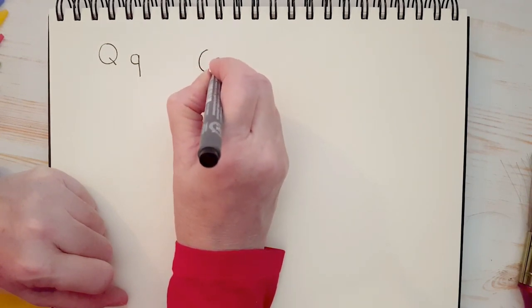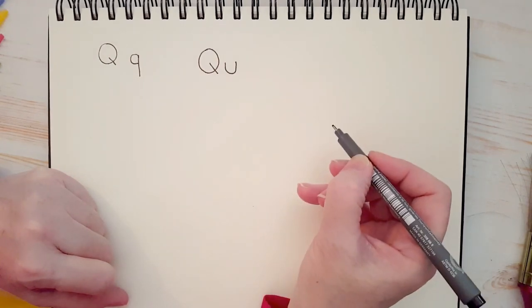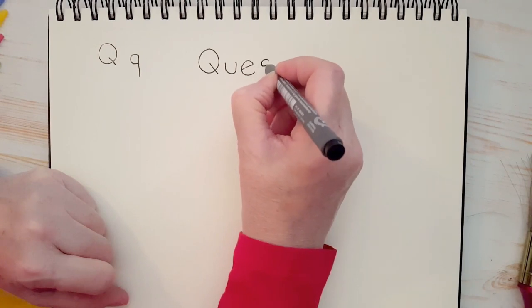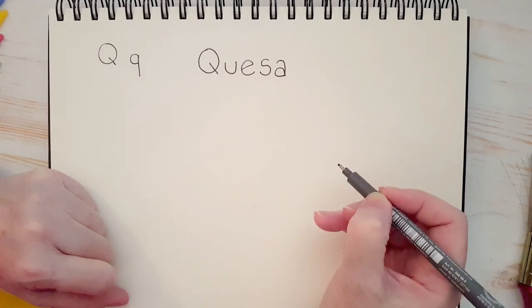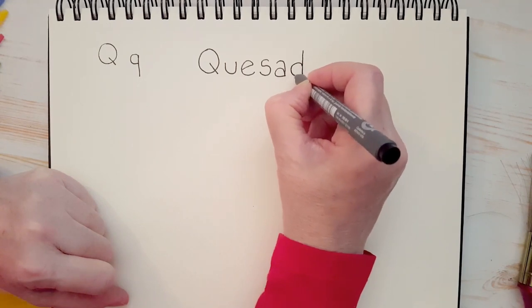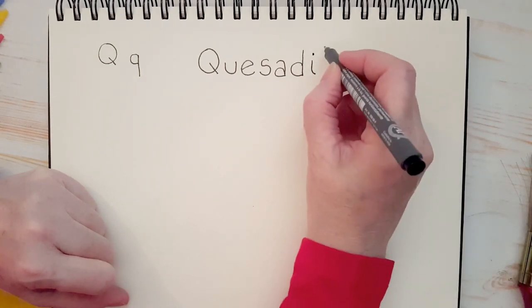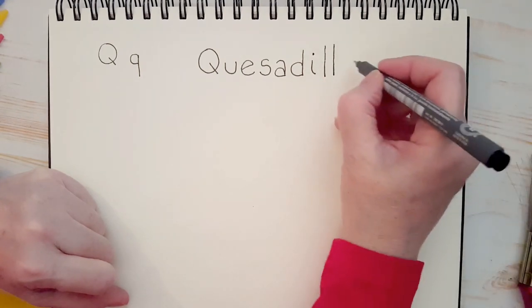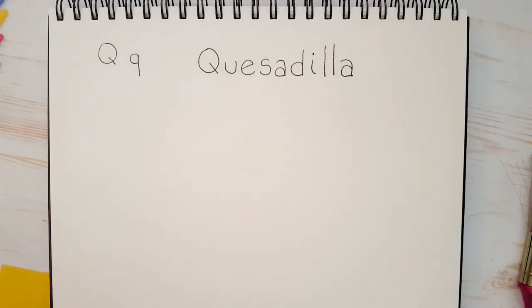There's a capital Q, U, E, S, A, D, I, L, L, and an A. There we go — quesadilla. Say it with me: quesadilla, quesadilla.